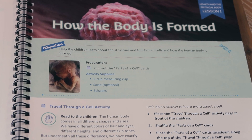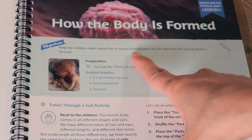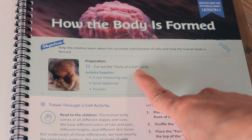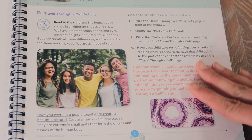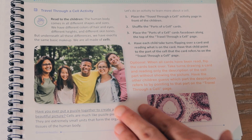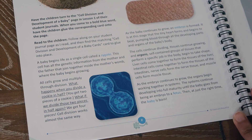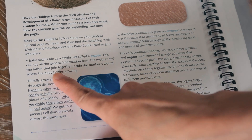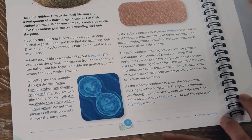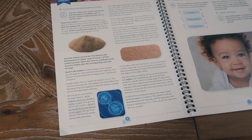Lesson one talks about how the body is formed and gives you an objective: help the children learn about the structure and function of cells and how the human body is formed. The preparation requires cutting out the parts of a cell cards, and then you have the supplies needed for the activity. This specific lesson does not give details on how a baby is made, but it does say a baby begins life as a single cell called the zygote, with vocabulary words highlighted in blue. It notes this cell has all the genetic information from the mother and father joined together inside the mother's womb where the baby begins to grow.